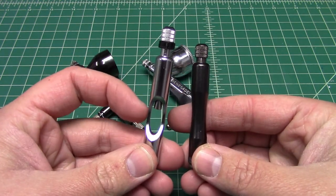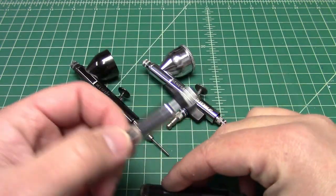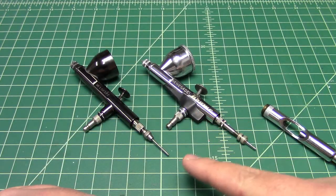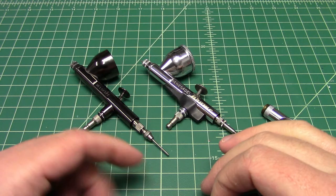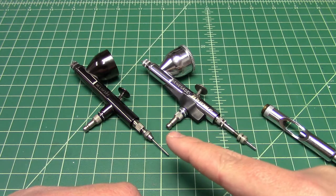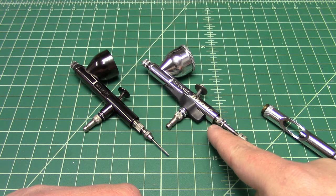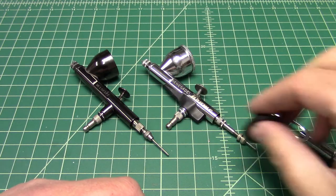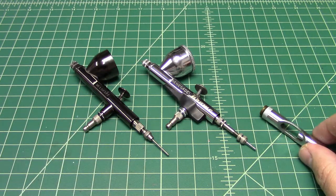You'll also notice that the Chrome has a cutout where the needle chuck is, and the regular Renegade does not. Another cosmetic difference is that the Chrome has the black finger rest. Other than that, they are the same brush and will spray the same tight pattern because they use the same spray head. The Chrome also has a metal color cup lid, while the Renegade comes with a plastic one.